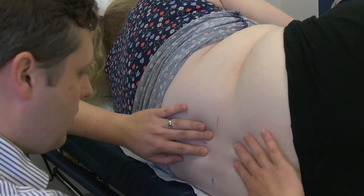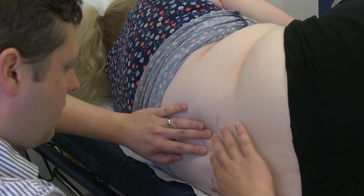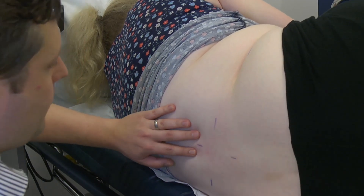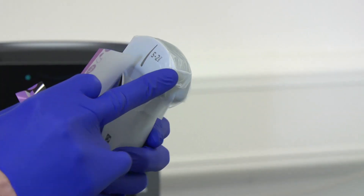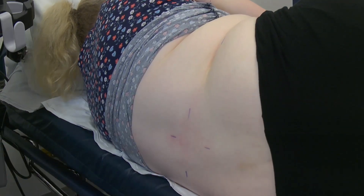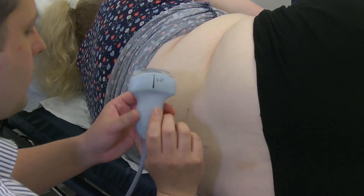Patient positioning is the same as for the landmark technique. Place a tegaderm on the ultrasound probe and apply plenty of gel. The probe is used with the mark uppermost, which corresponds to the mark on the screen.